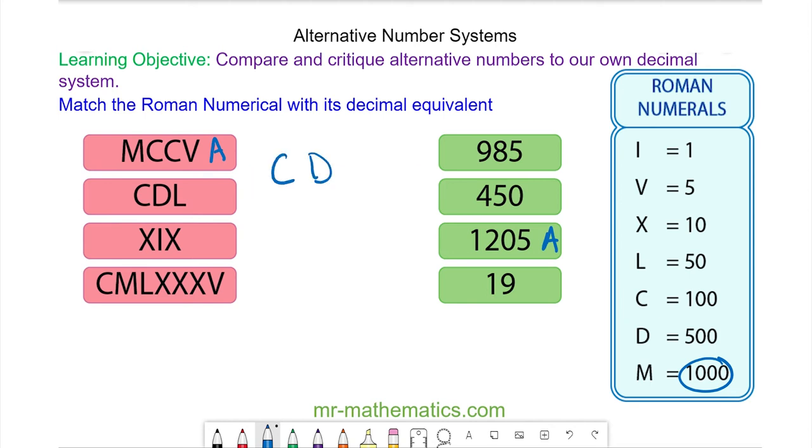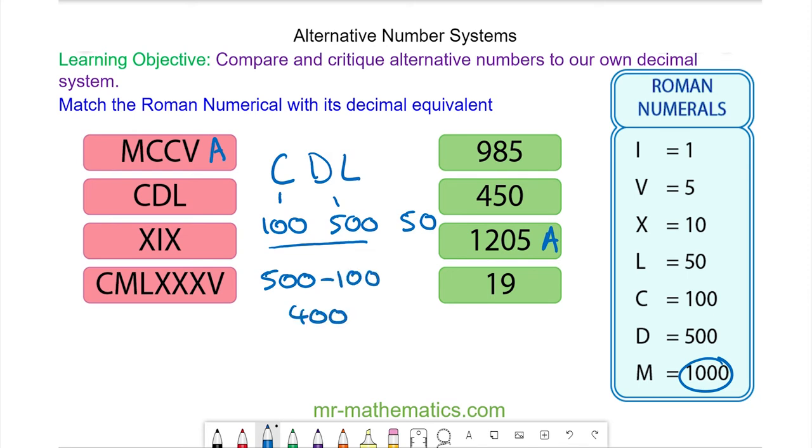Next we have C, D, L. We have C which is one hundred, D which is five hundred, and L which is fifty. Because these numbers are ascending we're going to subtract them: five hundred take away one hundred is four hundred, and adding fifty gives four hundred and fifty. So this will match with this one.